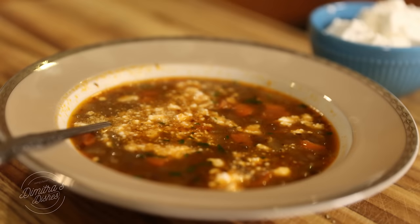Hi, everyone, and welcome back to Dimitra's Dishes. Today I'm going to teach you how to make lentil soup, also known as fakes in Greek.